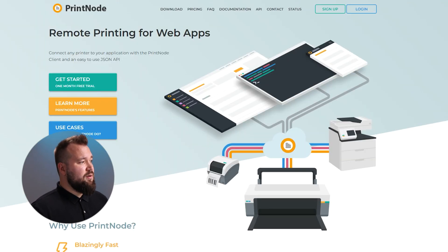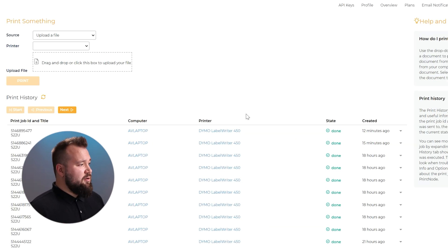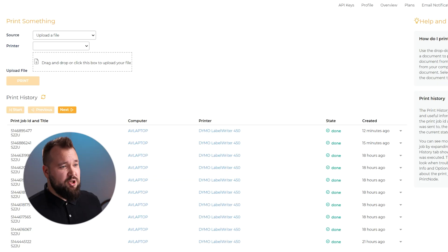Next, you need to sign up for a service called printnode.com. Once you've logged in, you'll see a dashboard. It's important to take note of your API key - it's located here. You'll probably need to create it if this is your first time, but get that API key so we can set up the connection later in make.com.